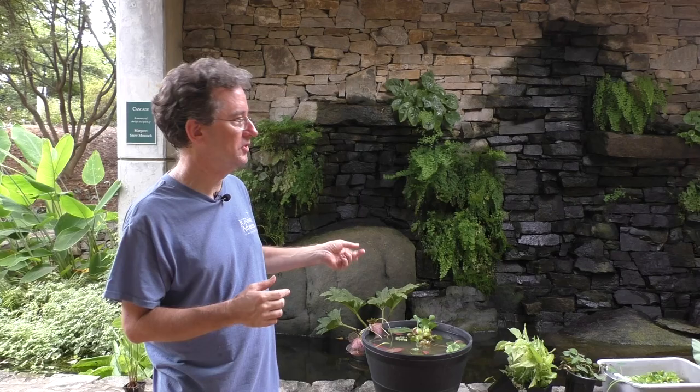An interesting factoid about water lettuce: they don't actually know where it's native to. There is evidence it is a US native, evidence it's from Africa, evidence from South America and Central America. It's included in Egyptian hieroglyphs, but it was also illustrated by early botanists in Florida in the 1700s. There's a chance it came over as ballast in a ship. It's actually in the fossil record for the United States, so who knows.